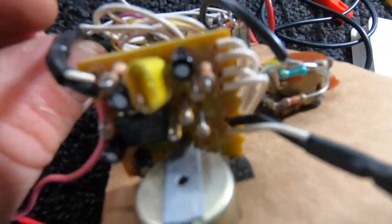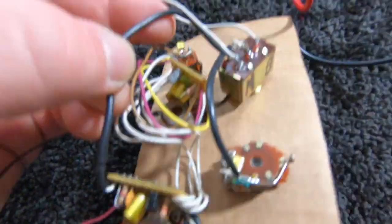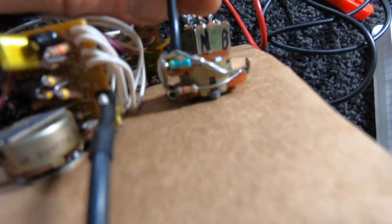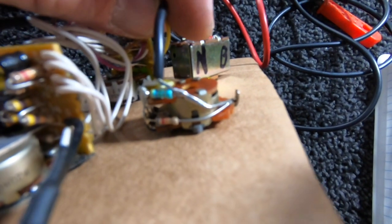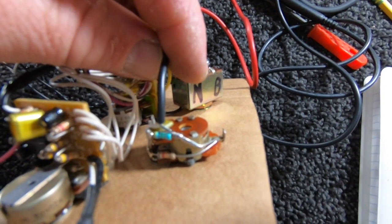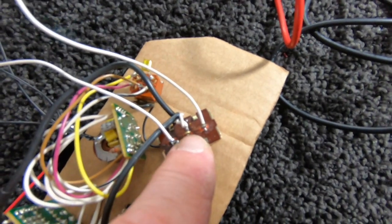Now, these two wires that are right above that thing go over to the switch. Also, these two wires are on this little control right here — this might be the TBX control, although it looks very different inside Fender guitars. Both white wires from those things go to the middle of this switch.